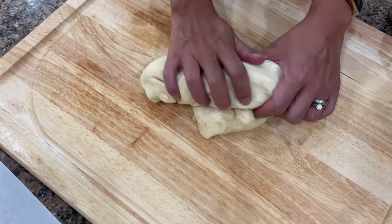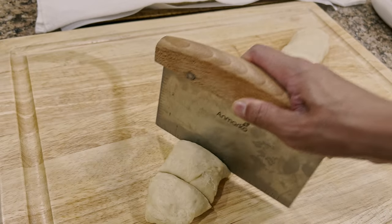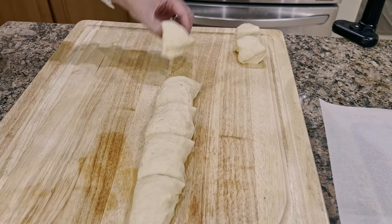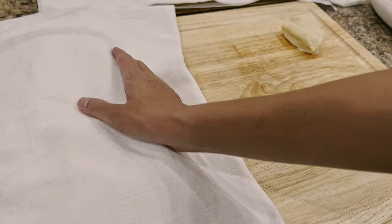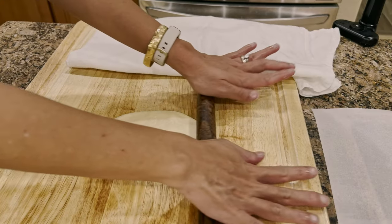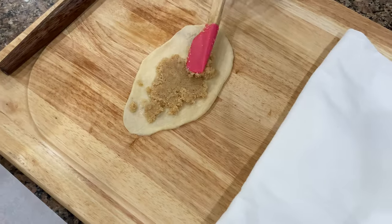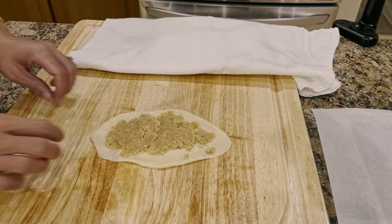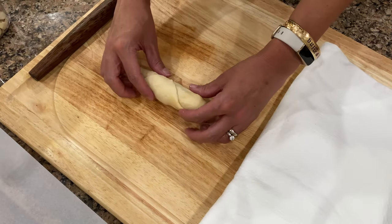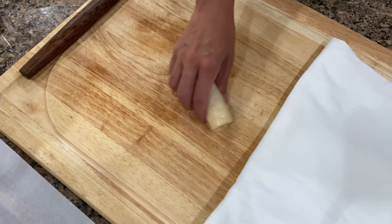I like forming mine into logs so it's easy to cut them into pieces. Cut them to your preferred size, and make sure to cover them so they don't dry out. We will roll and flatten each dough just like so, then add as much filling as you want. But make sure you do not overfill or it will be hard to roll it. It's optional, but I brushed some milk for the breadcrumbs to really stick on it.